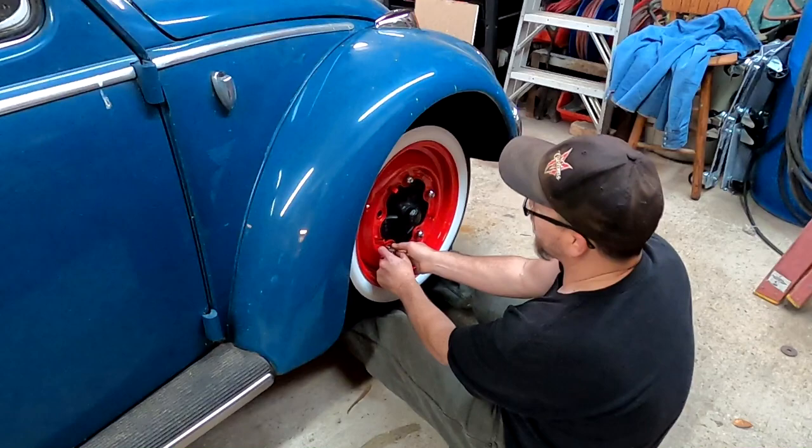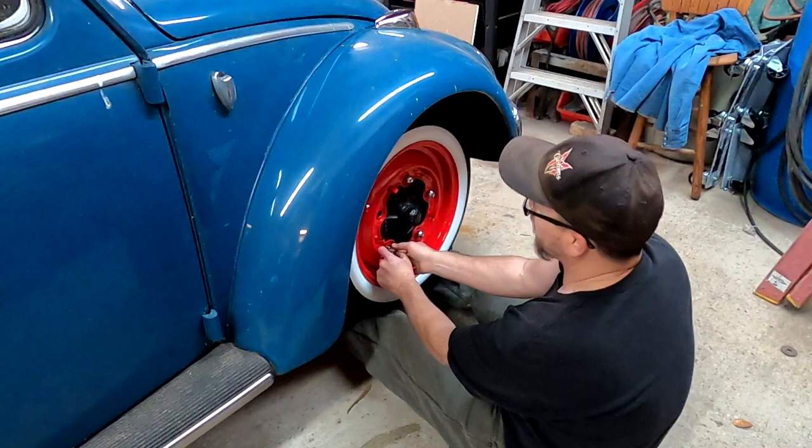These wheels really turned out pretty slick too. We painted these outside in what we call the 'Florida booth,' but I basically cleared them outside. They look really good. I got one that's got a bug — I'm going to have to cut and buff it out.